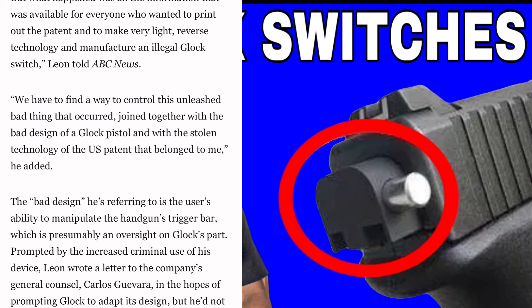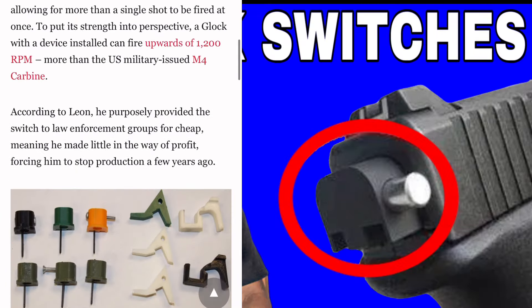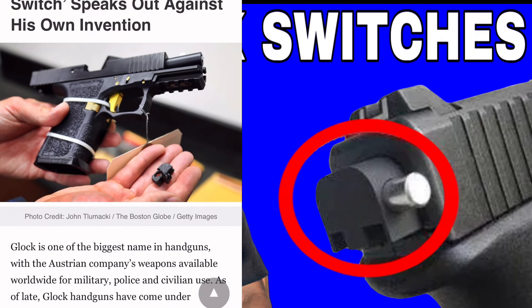So I just read that information about the Glock switch. These switches are spreading across the United States into criminal hands like wildfire. This was the person who created it speaking about his original intentions, but this is a very dangerous device that should not be in the wrong hands — and unfortunately we see it on the news way too much. I'm seeing tons of articles on this, and seeing the destruction this type of thing causes out in the streets. Unfortunately, a lot of people are getting hurt and killed by this device.